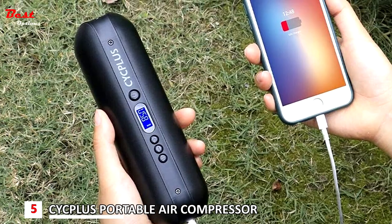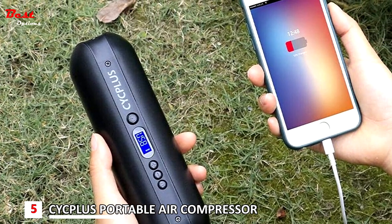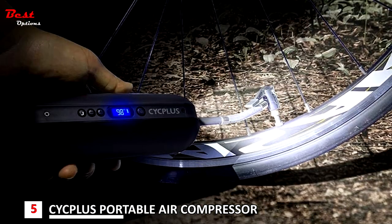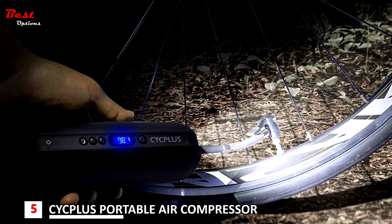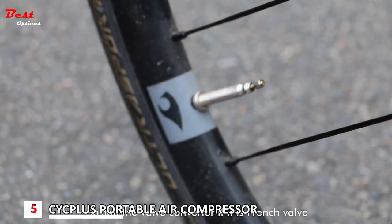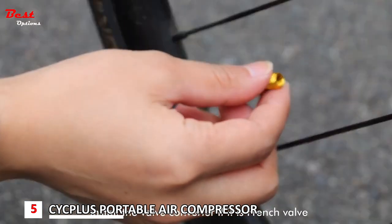The Portable Air Compressor Pump suits an array of applications, whether as a pump for an everyday bicycle, a hardy mountain bike, a slick BMX, or a motorcycle. It will work with both Presta and Schrader valves, with a third option to include the Dunlop valve in the mix.